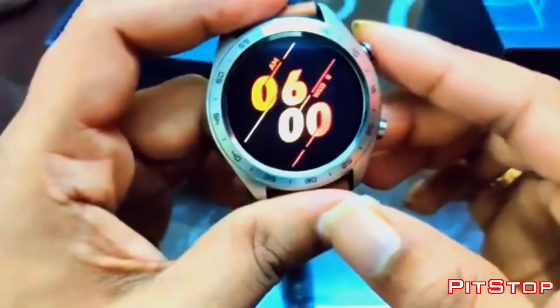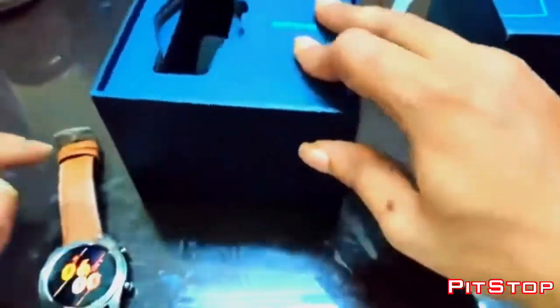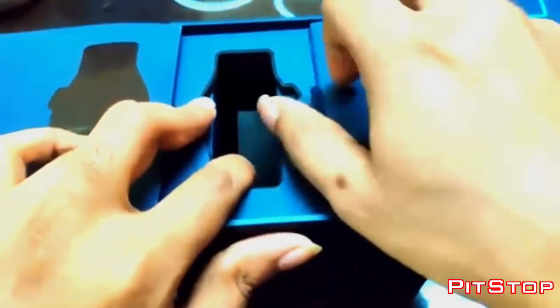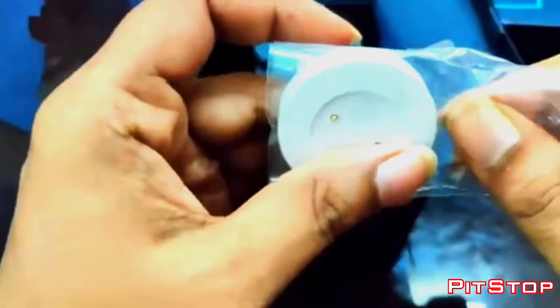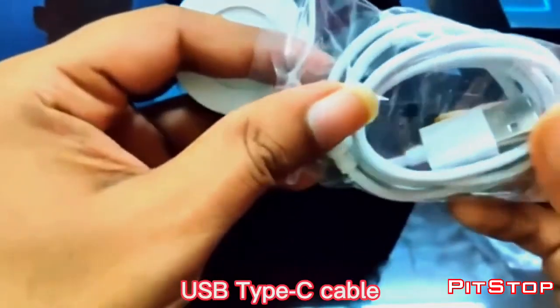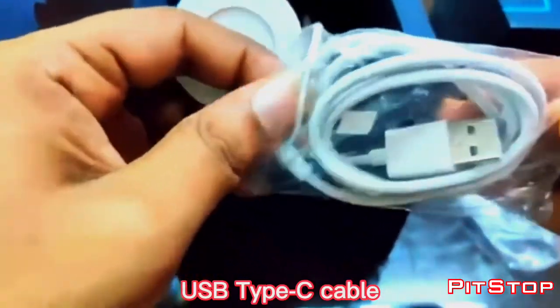Let me just keep the watch aside and see what's in the box. It has a charging pad and a USB Type-C cable. It's not a regular USB — it's a USB Type-C cable. And you do not find a brick here.